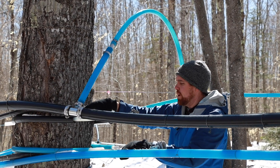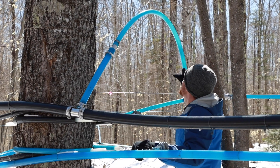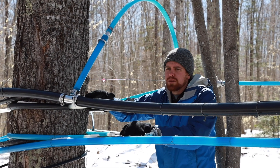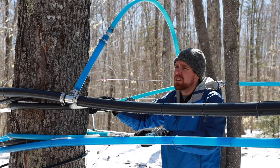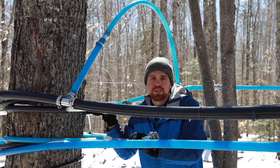If the wet line were to freeze up downslope from there, sap can build up and will sometimes come up into the dry line — that's okay, it doesn't hurt. But typically when everything is flowing well and we want good vacuum, this jumper setup is going to keep us at high vacuum throughout our system.